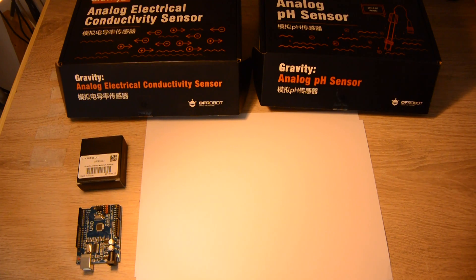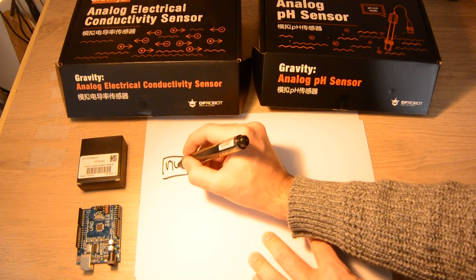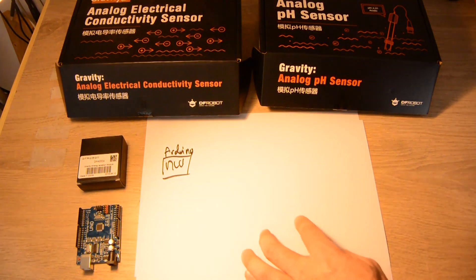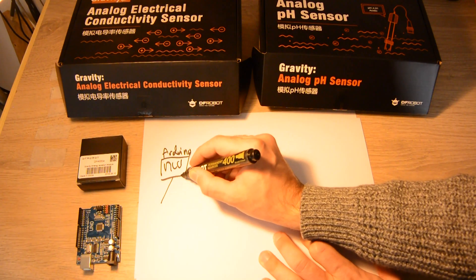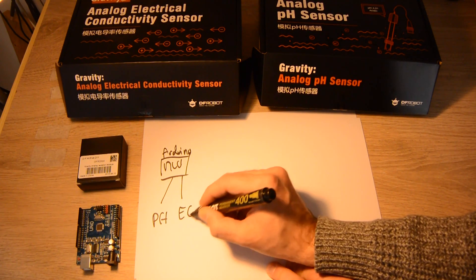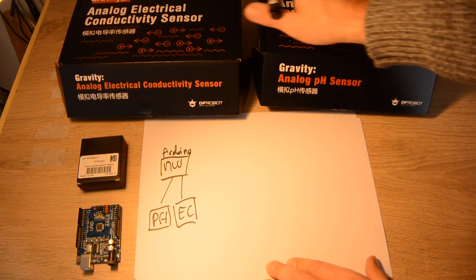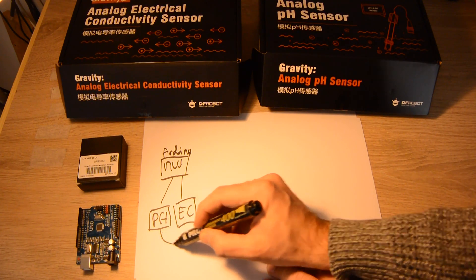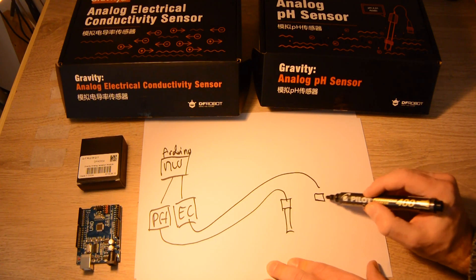Here is what happens if you want to make measurements with the DFRobot modules. First, you need an MCU — typically an Arduino, because it's what everybody knows. You will connect two circuits: one for pH and one for EC, from DFRobot. Here you've got the conductivity circuit and the pH circuit, and those circuits will be plugged into their respective sensors.